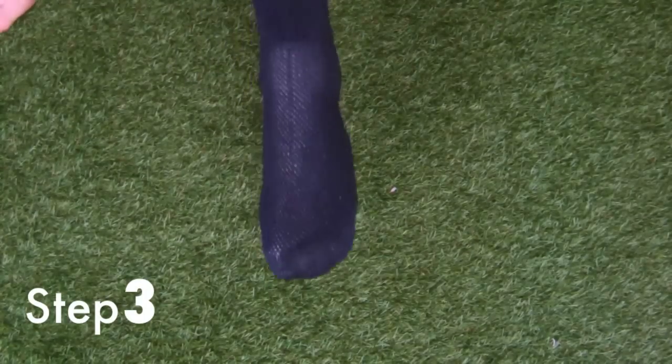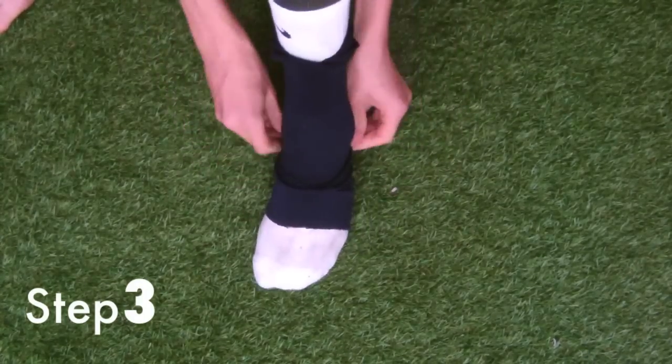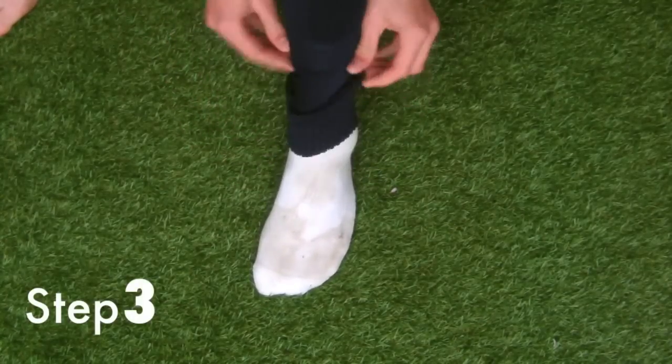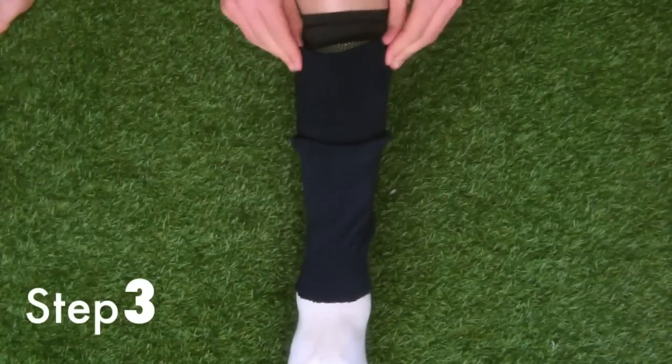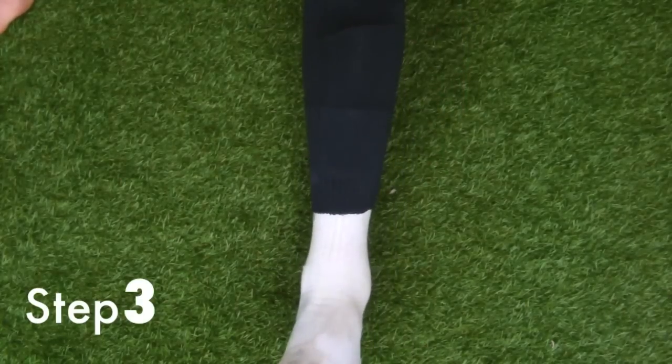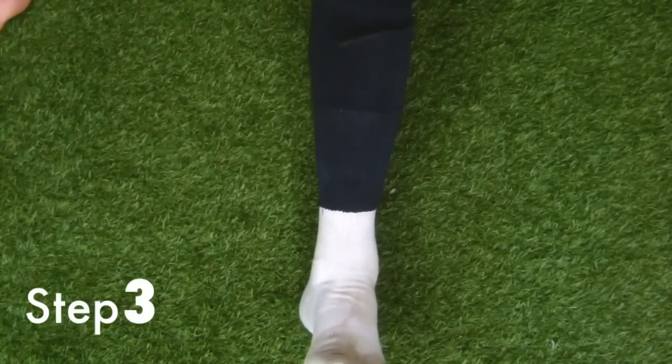Step three: take the sock that you cut and put it over your shin pads so it overlaps your white socks below. Make sure they're not too low and not too high. The useful thing about this technique is that you don't need any sock tape to keep your shin pads up.